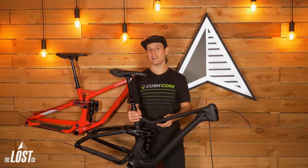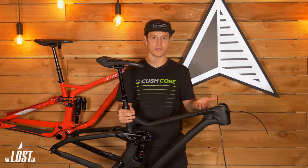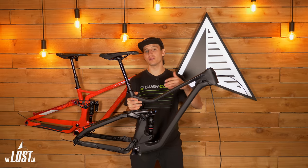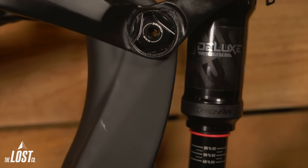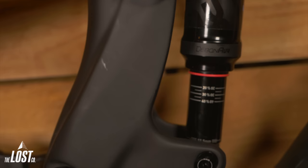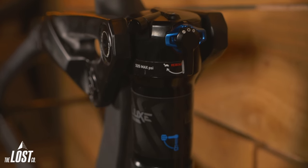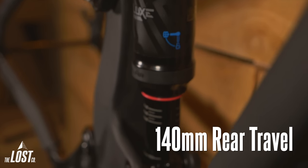When you buy this, you're not just getting a box with a frame in it — you're also getting a bunch of other goodies that make this a super good value. For suspension, this thing is spec'd with a RockShox Deluxe Ultimate rear shock. The Ultimate has the best possible damping out of any of the RockShox rear shock lineup. This thing is a two-position, so it does have a climb switch and also has adjustable low-speed compression.